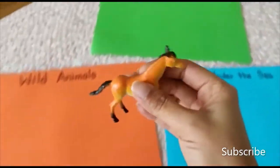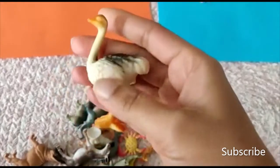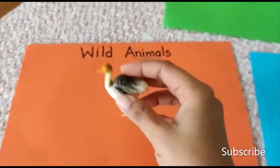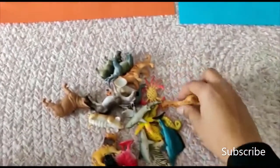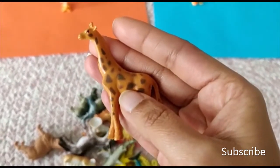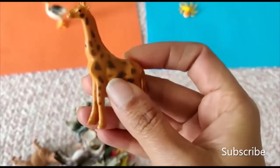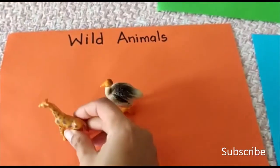Put it in the farm. That's right! Ostrich — this is an ostrich. This goes in the wild animals. Beautiful! Again, what is this? This is a giraffe — look at the long neck. It's a giraffe. We'll put it in the wild animals.